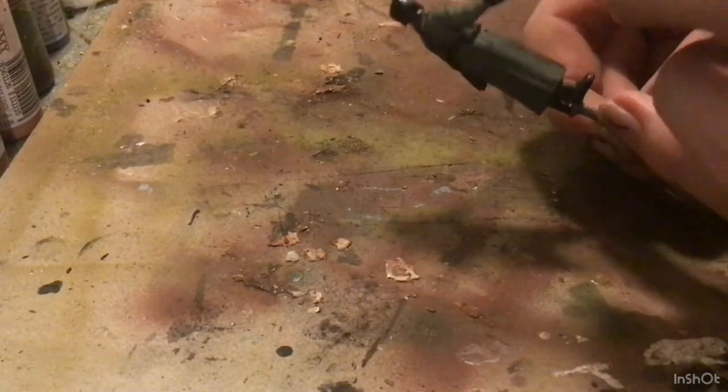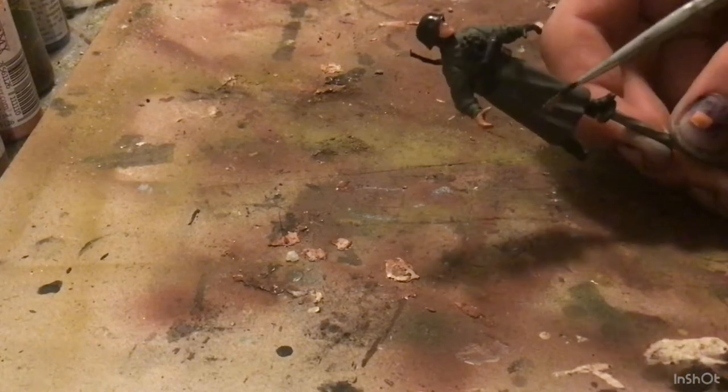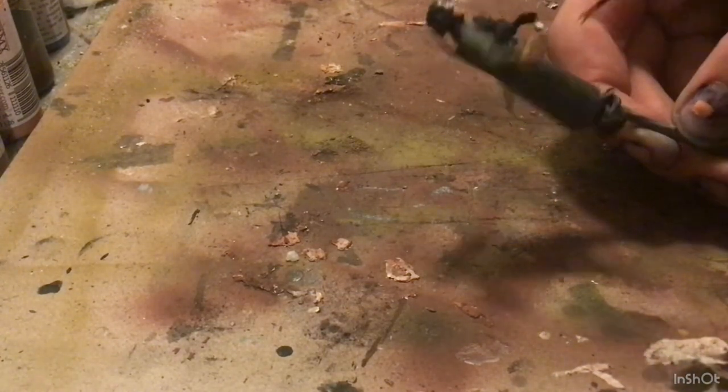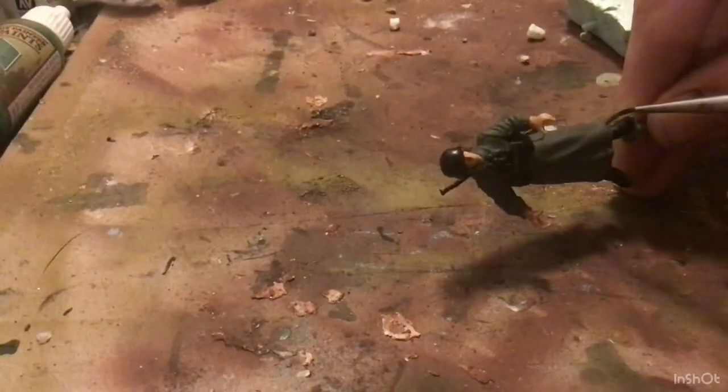Now I'm going to be painting the flesh. I'll do another video on painting the flesh later, but in essence I just build up layers of flesh colored highlights. I also paint the eyes white with little dots for pupils.